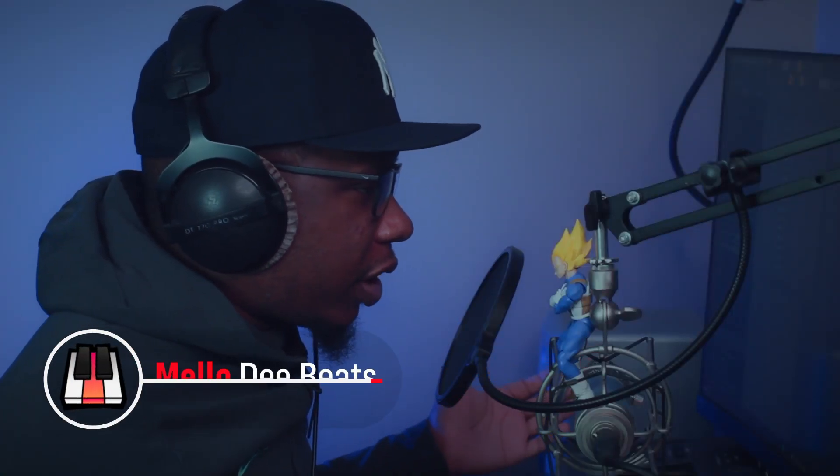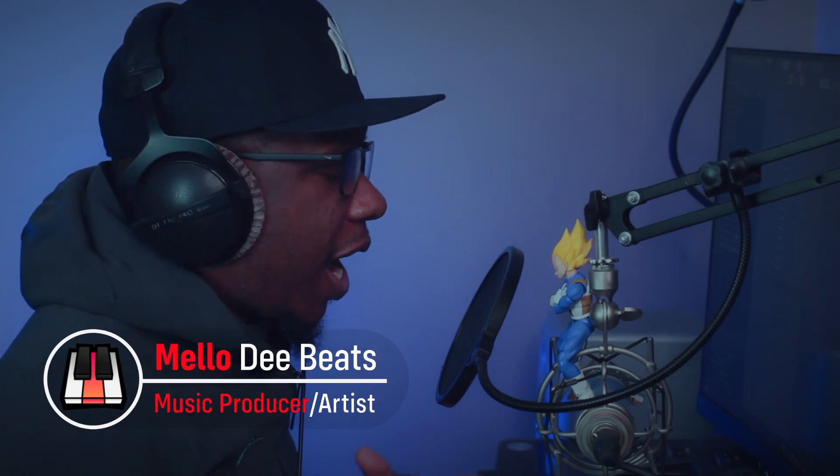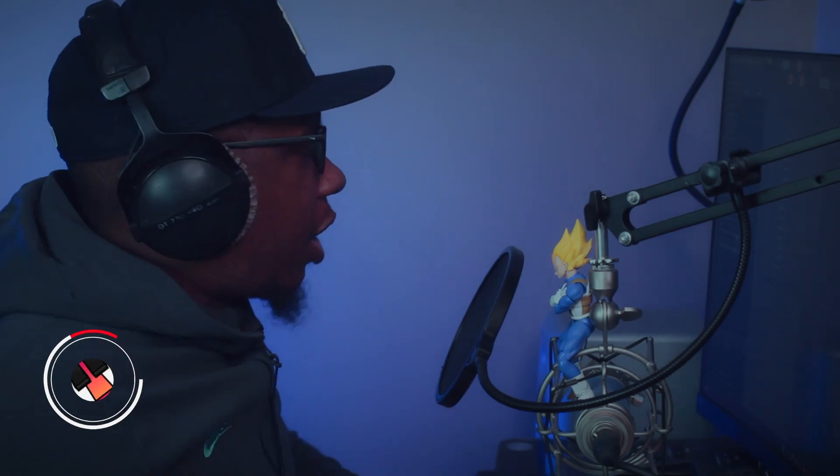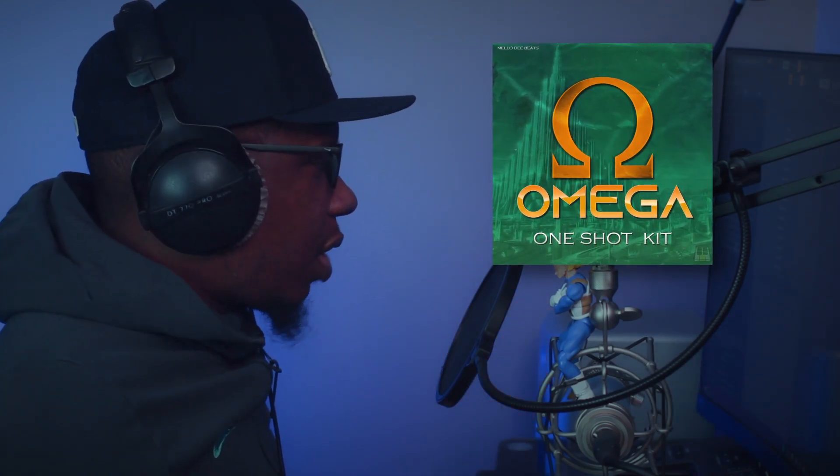What's up, it's Smello back with another video. Today I'm going to show you how to use one shots. This is a thorough, detailed one-shot guide. Put a like on the video, please and thank you. All the one shots are going to be from the Omega One Shot Kit — a kit I just dropped. The link will be in the description.